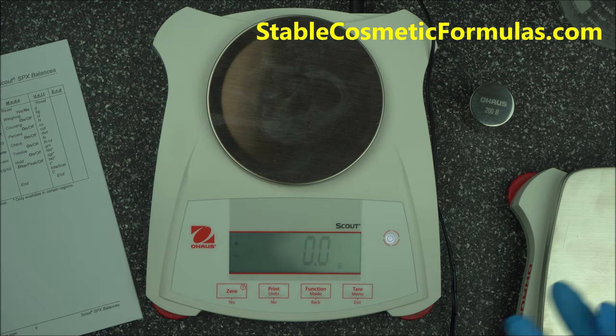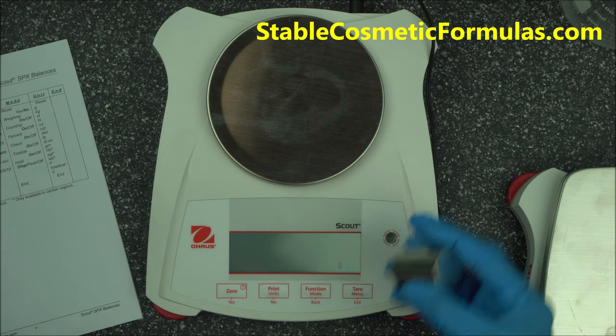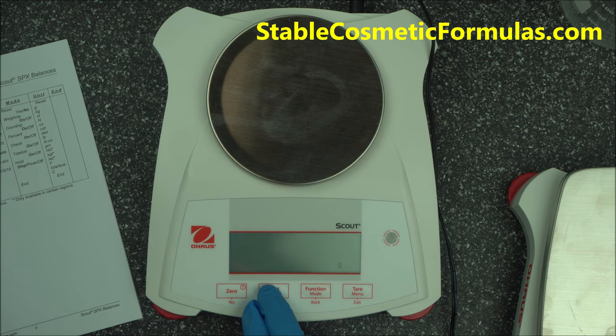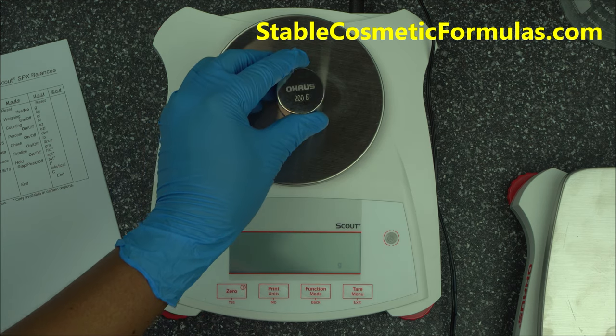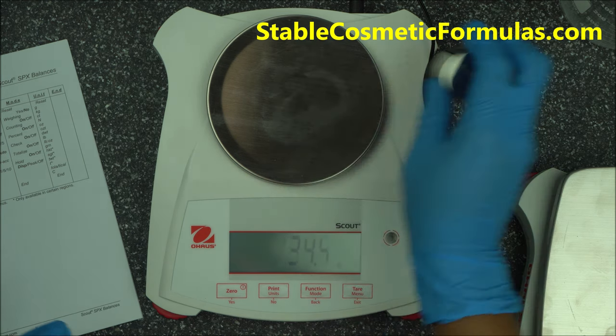Quick recap of calibration: press the menu button until you see 'CAL', press YES. 'SPAN' will show — press YES to begin. The scale will display the calibration weight needed. If you don't have it, press NO to cycle to another weight. Once you have the 200 gram weight showing, place it on the scale, wait for it to finish, remove it, and shut it down — you're done.